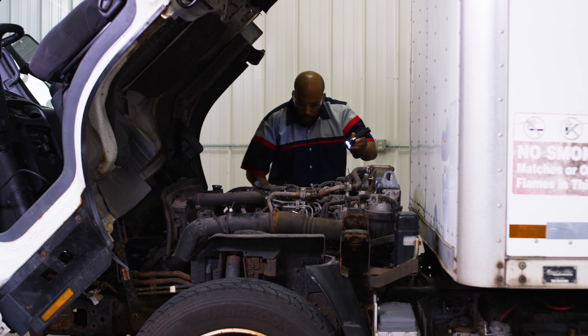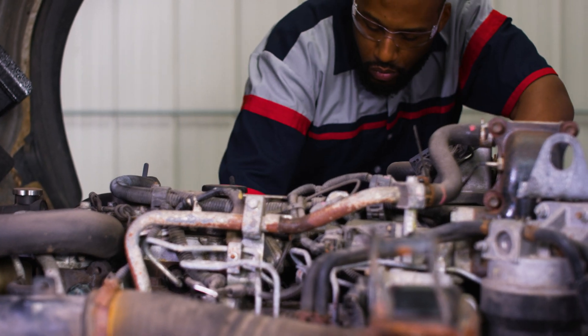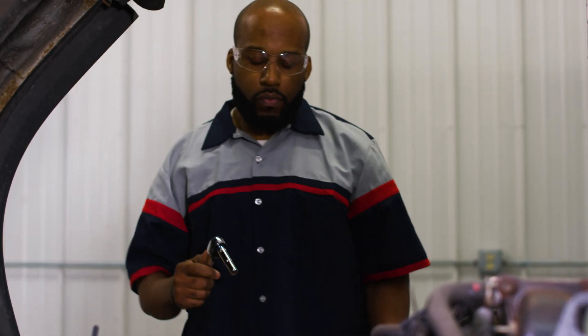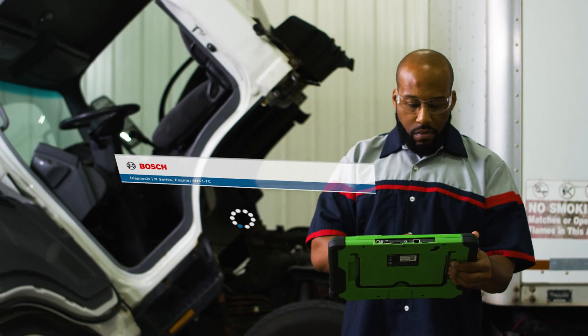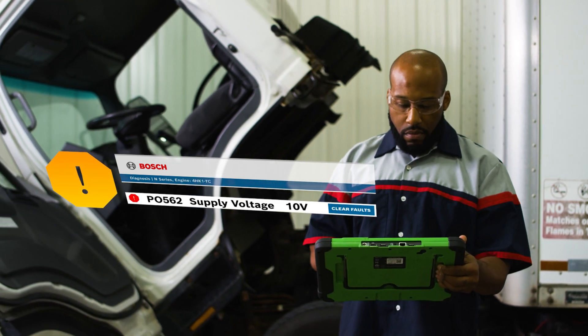We see that the system voltage output is low. While inspecting the connection on the alternator, we notice that the main positive connector is loose. We clean up and tighten the connections. And after we're done, we use the EZTruck to confirm the system voltage is at an appropriate level.